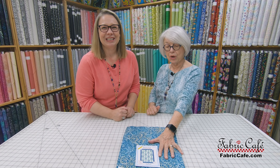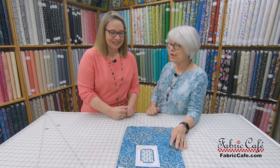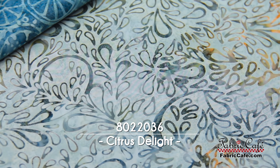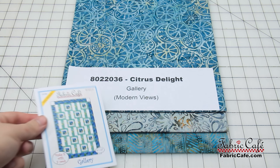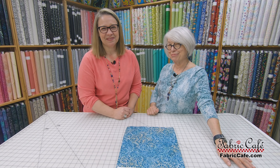We are so excited to share the winner of our contest. Just a couple of weeks ago we put it out to you, letting you know that you could vote on the quilt you liked best and that would become a kit. The winner is Option B — this moody, fun blues and grays. The number is 8022036, Citrus Delight. Gallery is the pattern and it's from the book Modern Views. Thanks so much for participating.